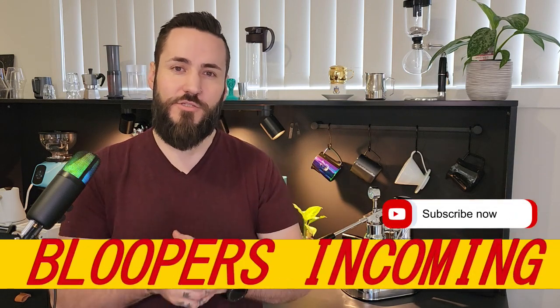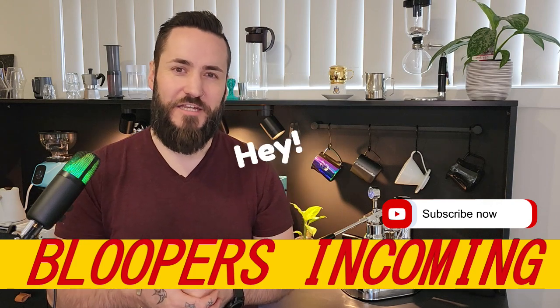But for now I'm going to say thank you so much for watching, have yourselves a great day and happy brewing.